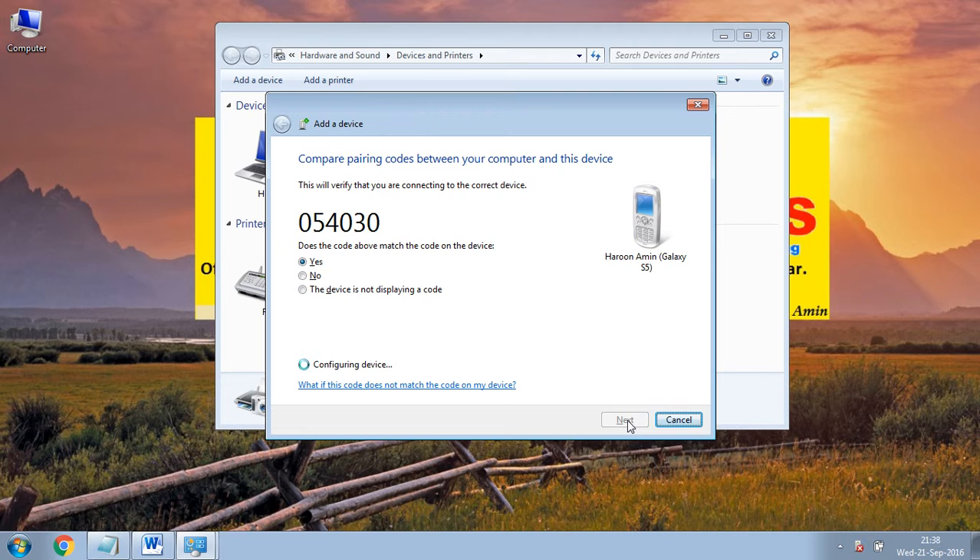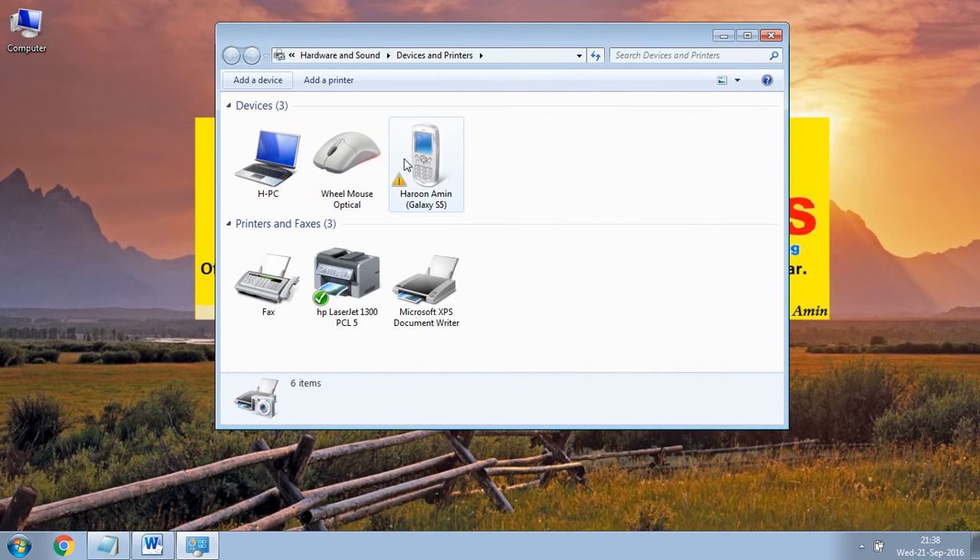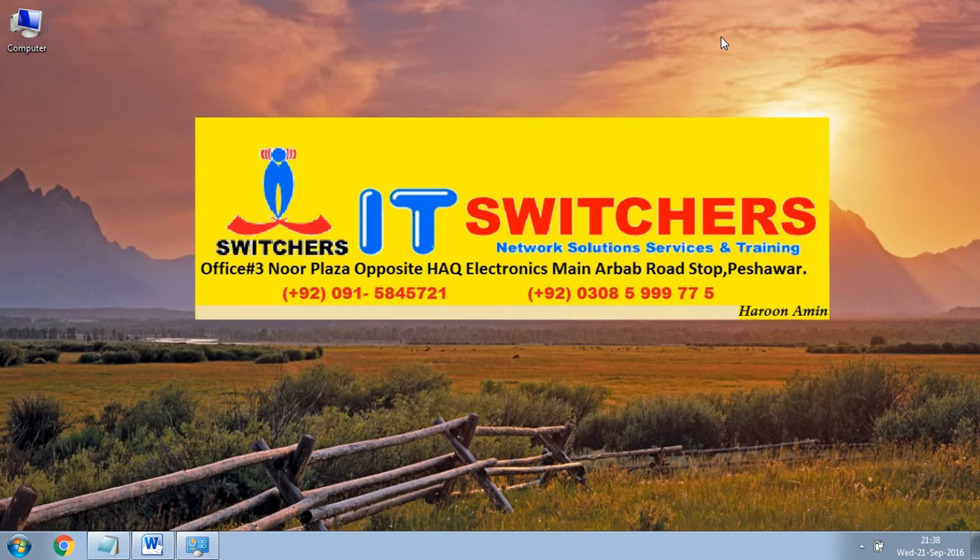Wait a few moments. The device has been successfully added to your computer. Click on Close. Thank you for watching.